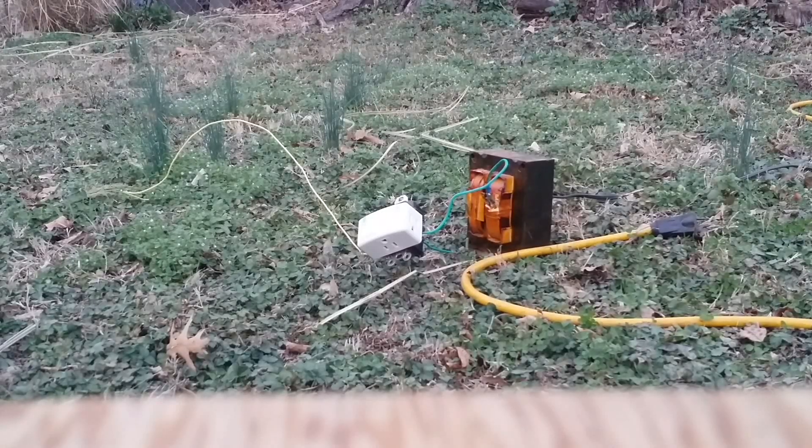Okay YouTube, it's that time again. Time to blow something up. We're going to see how well a surge protector really works.